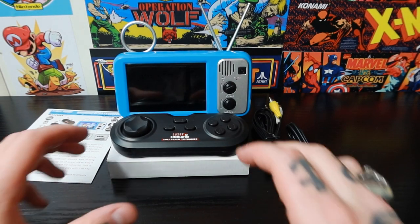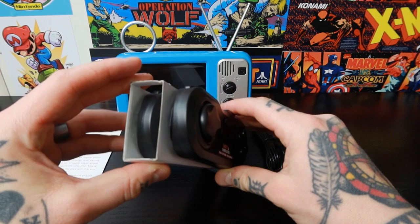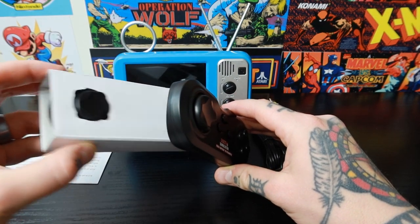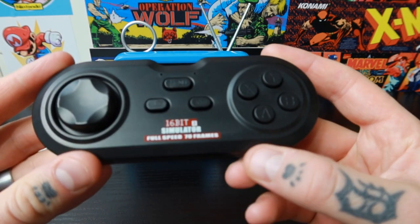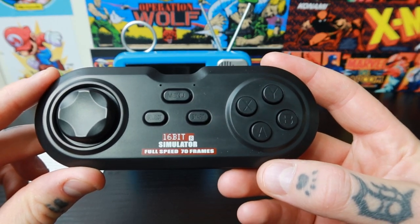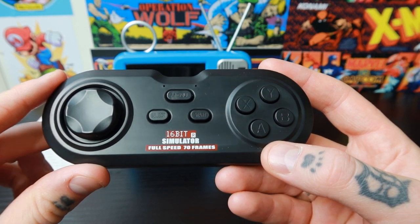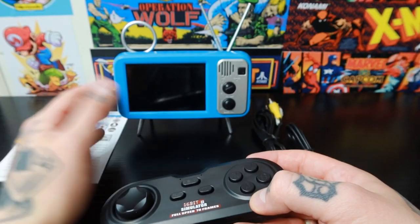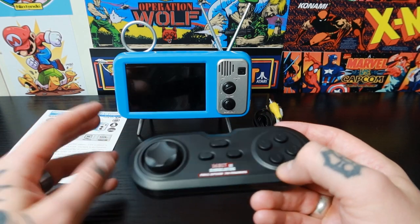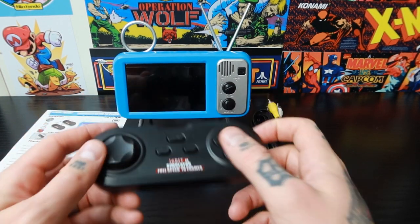So I've just unboxed everything here to make this video a little bit easier. Here I have two gamepad controllers — this does come with two, one I left in the box since it's just me. Let's take a closer look at this gamepad controller because I was expecting these to be probably half this size. Considering this is a pretty small all-in-one console with the screen and everything, I didn't expect these to be full size like this.